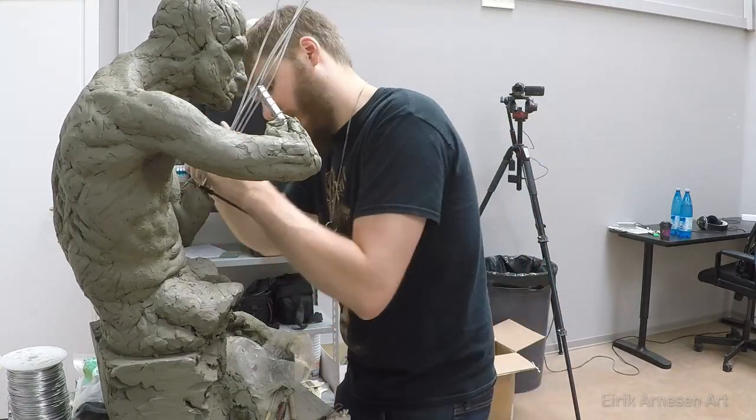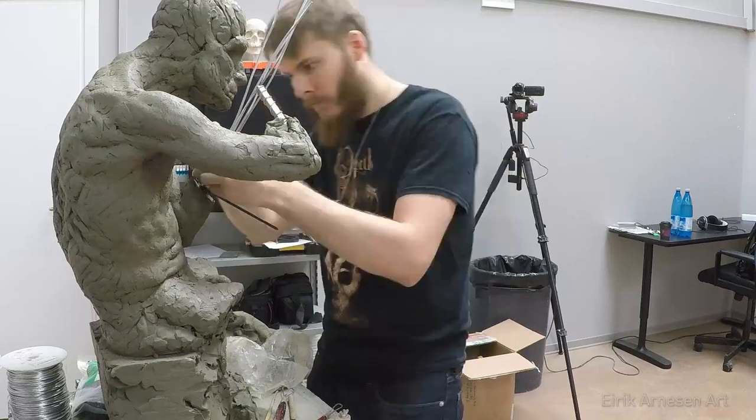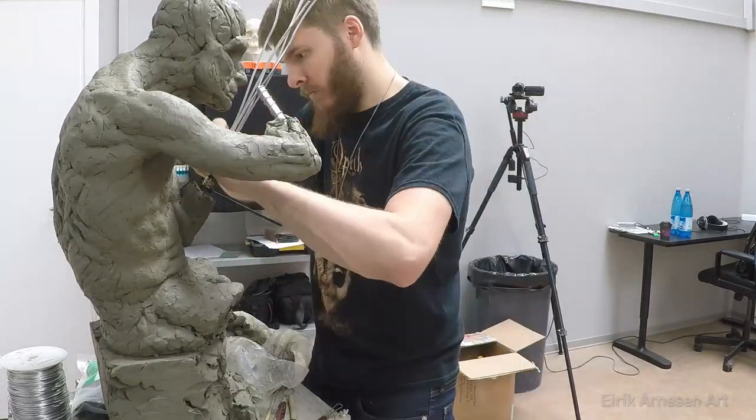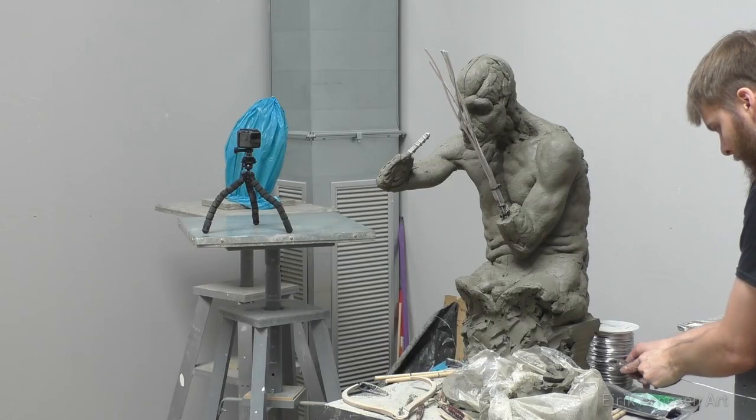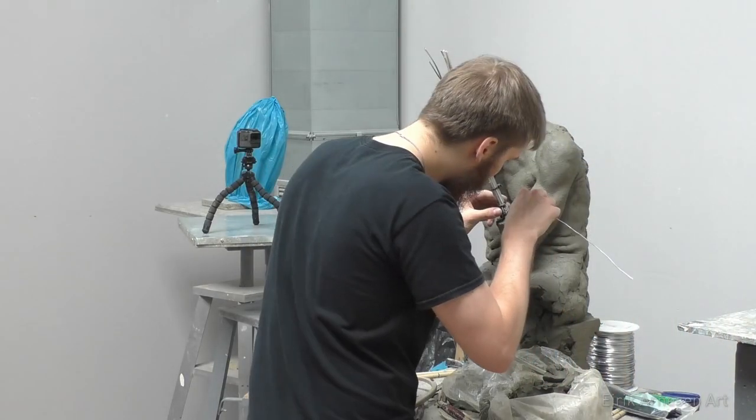This holds it on about as well as you're ever going to need it to, unless your hand is holding something heavy or something like that, which presents a whole bunch of other issues, and you should probably at that point have an external armature.